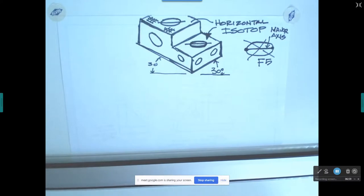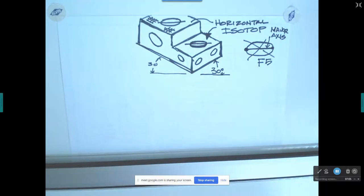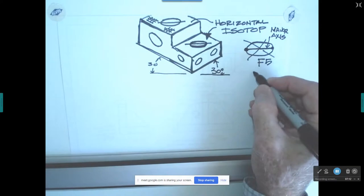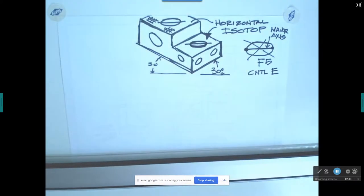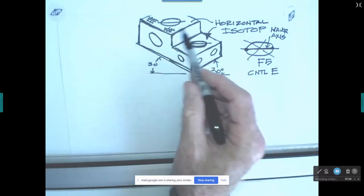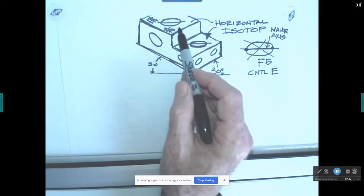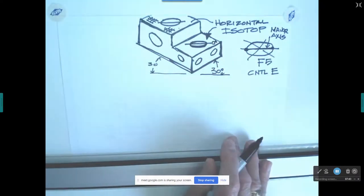If F5 doesn't toggle for you — this can affect anyone using a Mac — try Control-E instead of F5. Control-E should work even with a PC, but F5 is the function key we use to change these angles. The major axis on holes that are on horizontal planes runs at zero degrees.